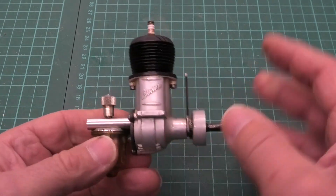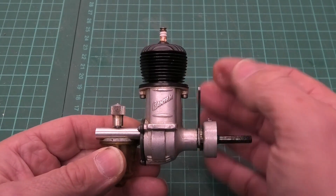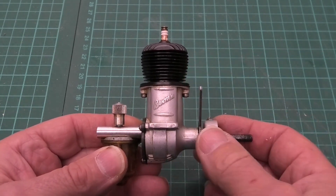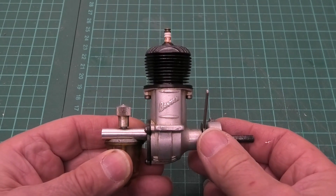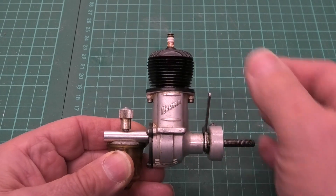One of the things I love about these engines is the heads on them — just the lovely thin machined fins and the dark paint, which is still in really good condition, or anodising.